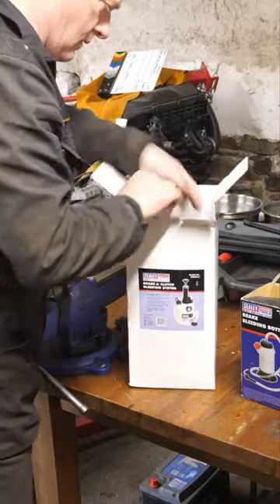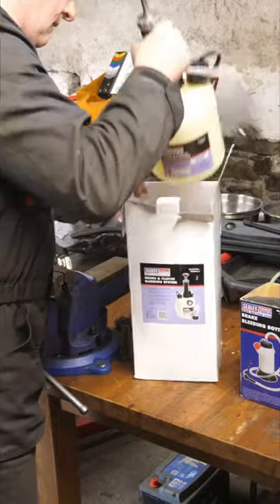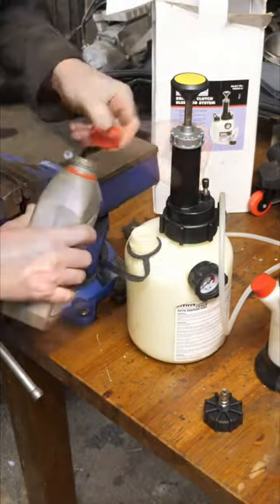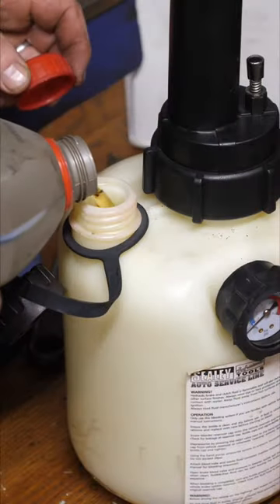So here I'm going to use my trusty Sealy VS820 Brake and Clutch Pressure Bleeder alongside Sealy's VS0212 Brake Bleeding Bottle. Now as usual I will leave a link to these in the video description.